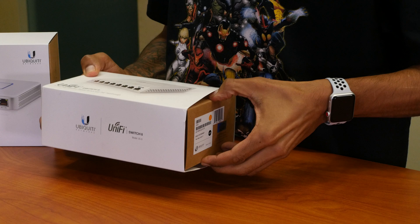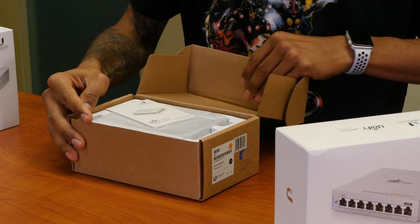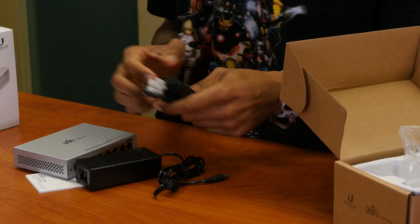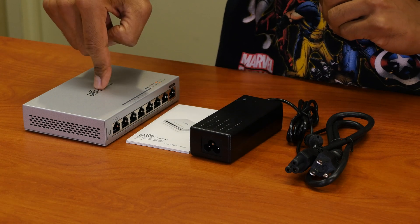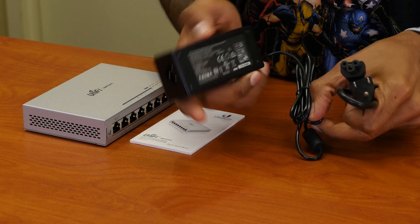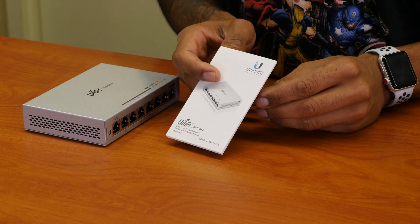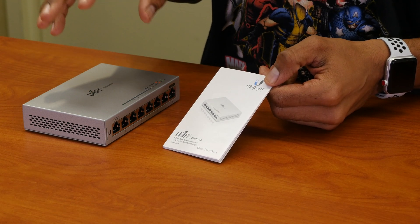Let's get down to it. So what comes inside the box on the UniFi eight port switch gigabit — it comes with a power cable, power adapter. It also comes with a nice little manual. I'm definitely going to keep this and read it because this is my first time using this product lineup and I don't want to mess it up.